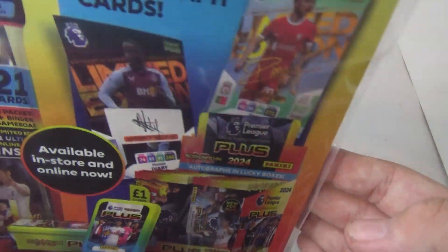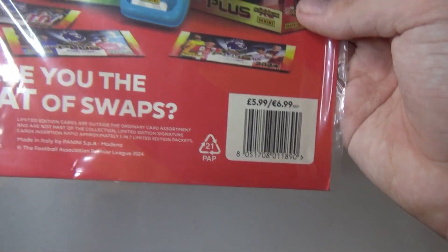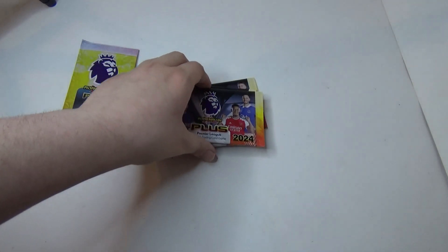Could we get a printed or a real auto? Are you the goat or swaps? Get into the third packet.